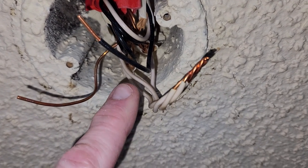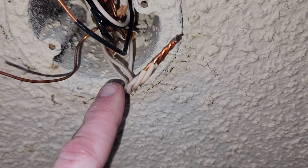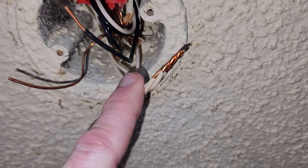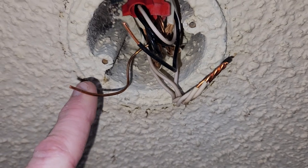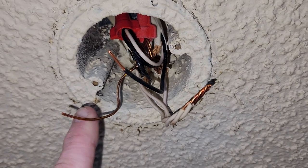So our red wire is going to be connected to our black wire in our box. Our blue wire is neutral, connecting to your white wires, and your yellow-green ground connects to the bare ground in your box like this here.